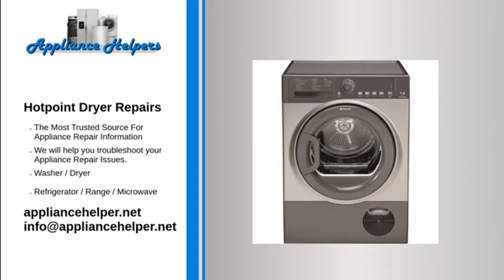Hotpoint dryer stopped spinning: Drive belt. The drive belt is a very long, slender belt that wraps all the way around the dryer drum, around a tension pulley, and then around the drive motor pulley. Over time, the belt can break from normal use. If the belt is broken, the dryer won't turn.